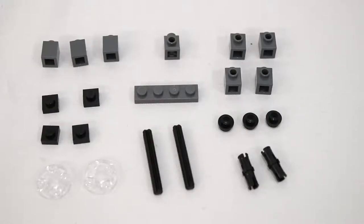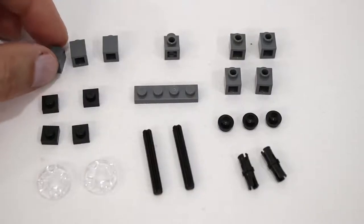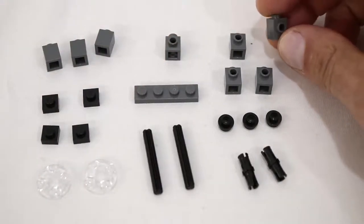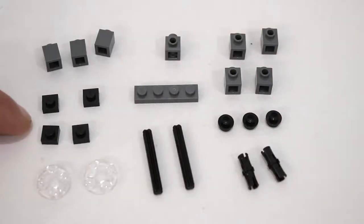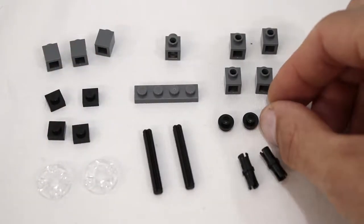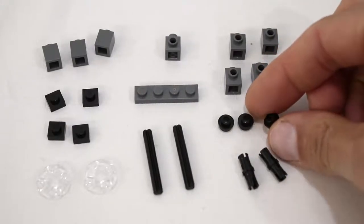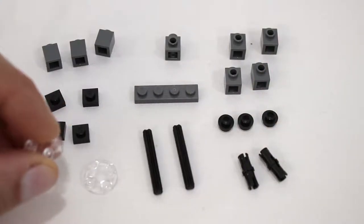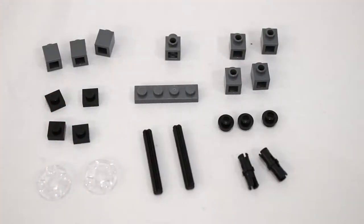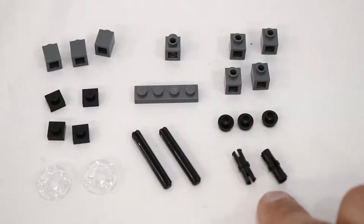In addition to the electronic components you will also need the following LEGO pieces: three dark grey 1x1 regular bricks, one dark grey headlight brick, four dark grey 1x1 bricks with a single stud on one side, four 1x1 black plates, one 1x4 dark grey plate, three 1x1 plates with a hole in the middle in black, two 2x2 plates with a rounded underside — also commonly known as boat studs — two 4-long Technic axles in black, and two black Technic friction pins.